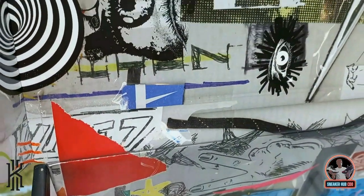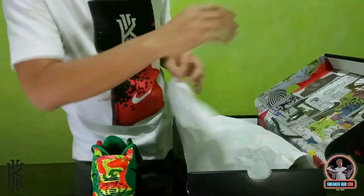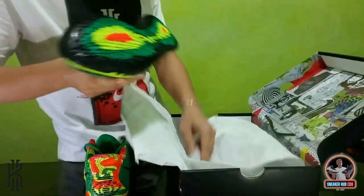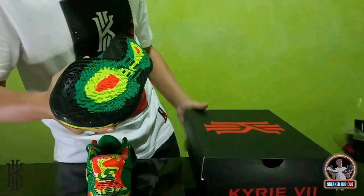First time ko nakapag-unbox ng Kairi na signature shoe na may ganito yung design ng inside ng box.